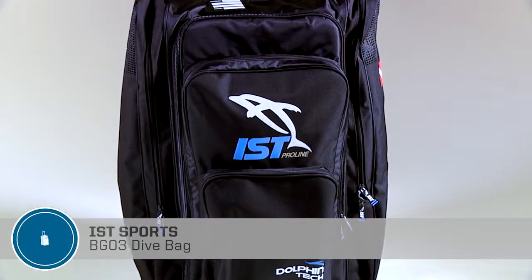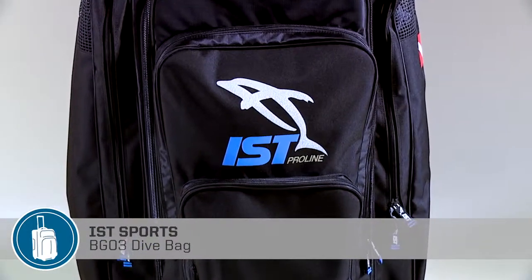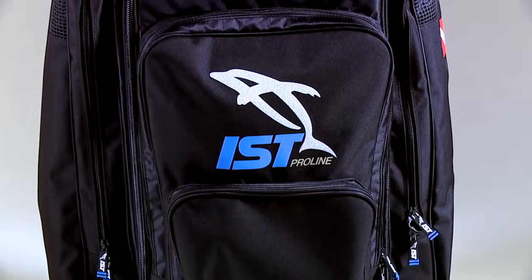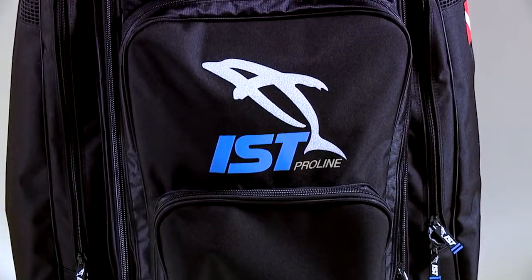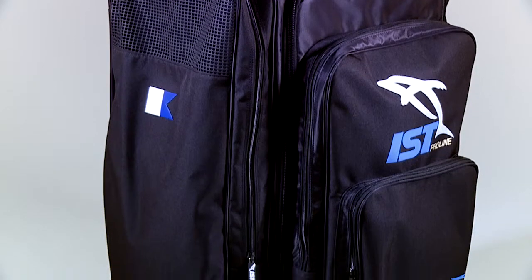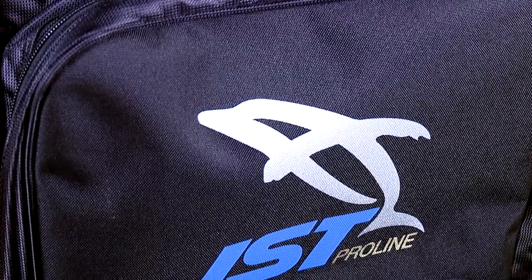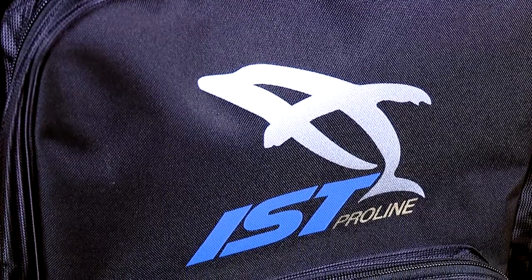The BG03 Dive Bag from IST is a roller bag capable of hauling a full set of dive gear, including a thick wetsuit and travel accessories. It's ideal for long-distance trips and has enough room to accommodate cold water gear. The bag's lightweight, durable polyester allows for a total weight of just 11 pounds.